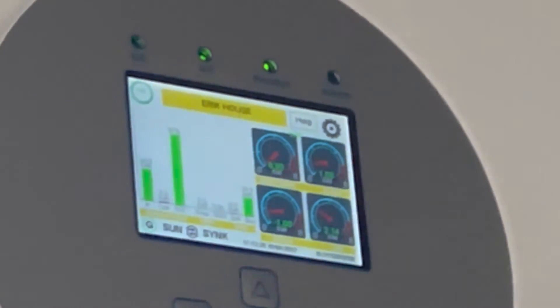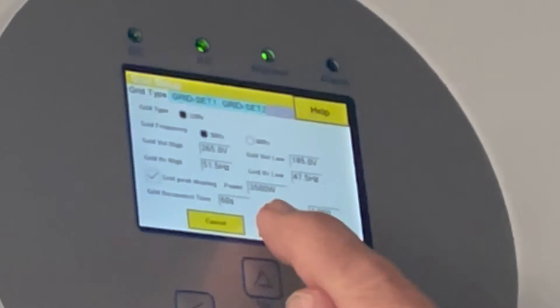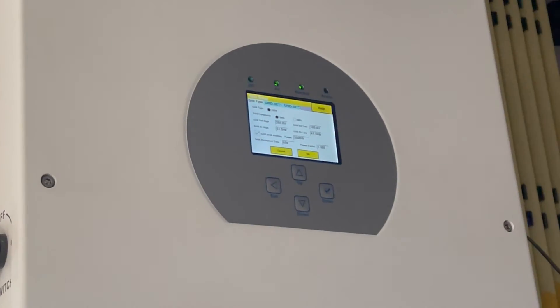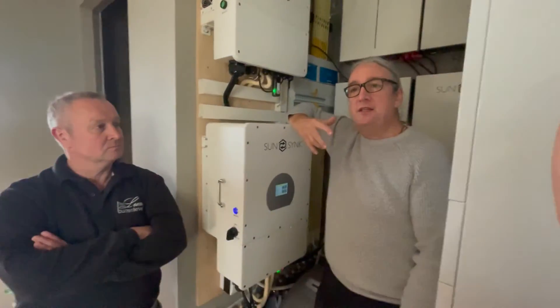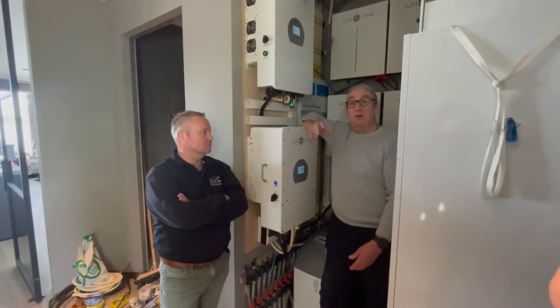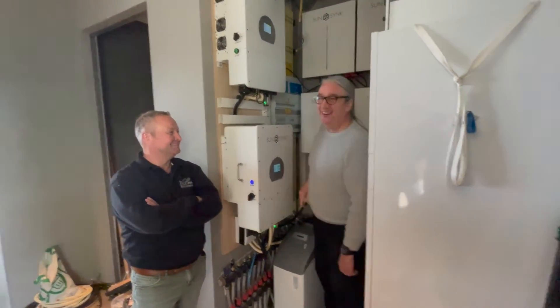The other setting to consider is the power level for peak power shaving. You tick 'grid peak power shaving' and I've set it for 3.5 kilowatts. The voltage here is 218 volts, so 3.5 kilowatts divided by 218 volts equals 16 amps — I checked it on my calculator beforehand.